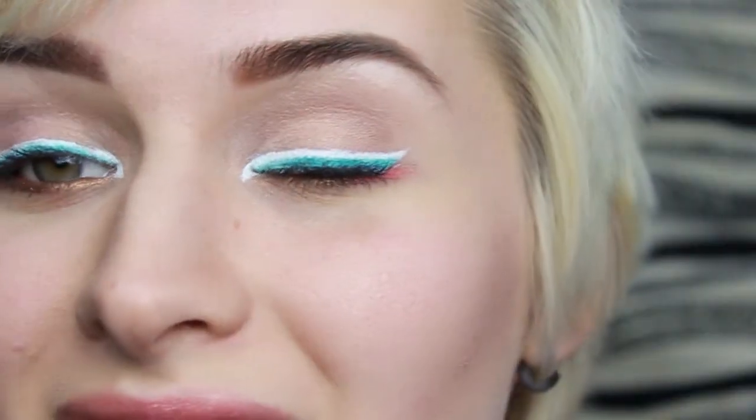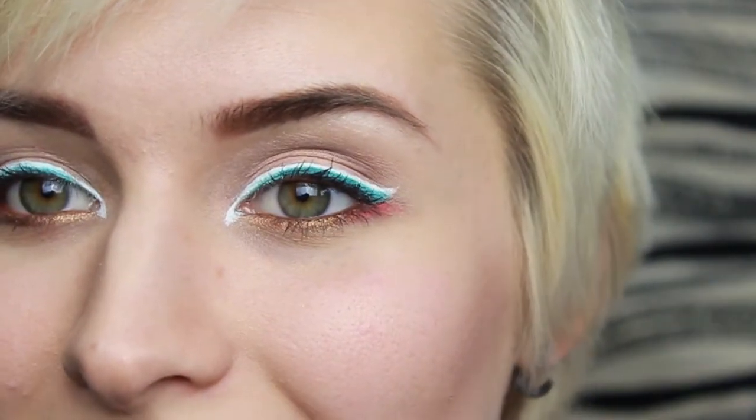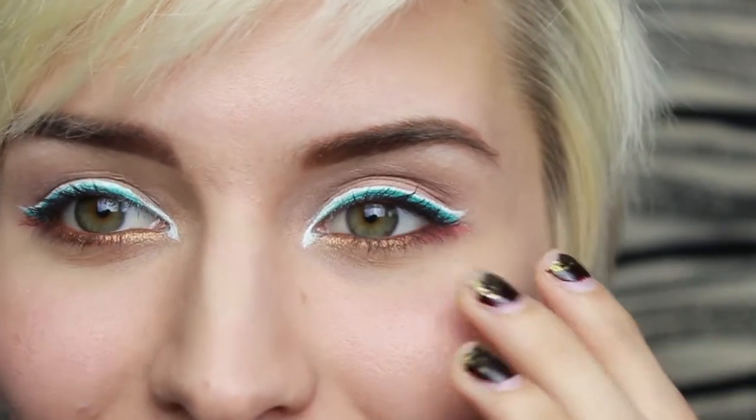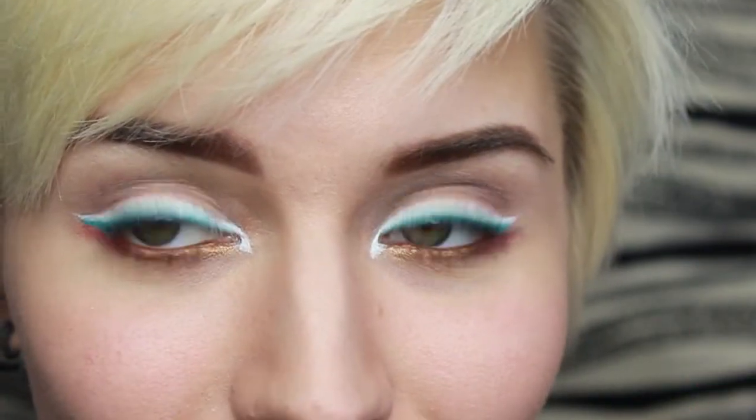Hello everyone and welcome to my Flit makeup look tutorial. I really love Flit — he's so sassy and awesome, and Pocahontas is one of my favorite Disney movies. I basically just copied the colors he has: I did a white winged liner with a teal green winged liner as well, and the pinky peach for his ruby throat color, and gold underneath.